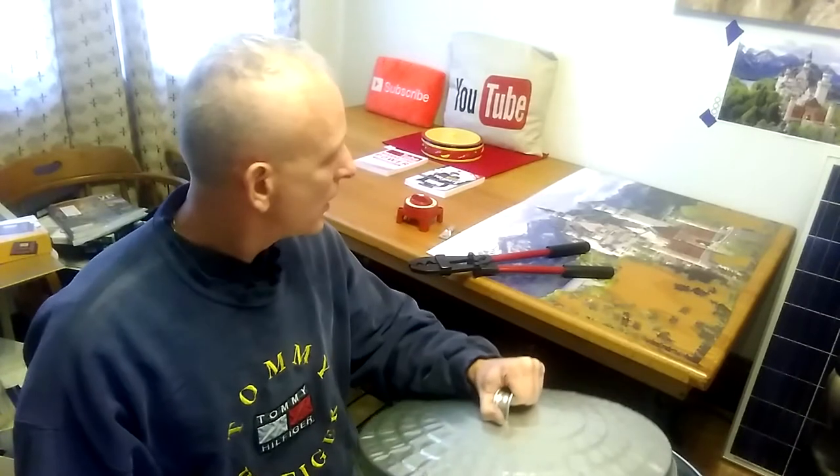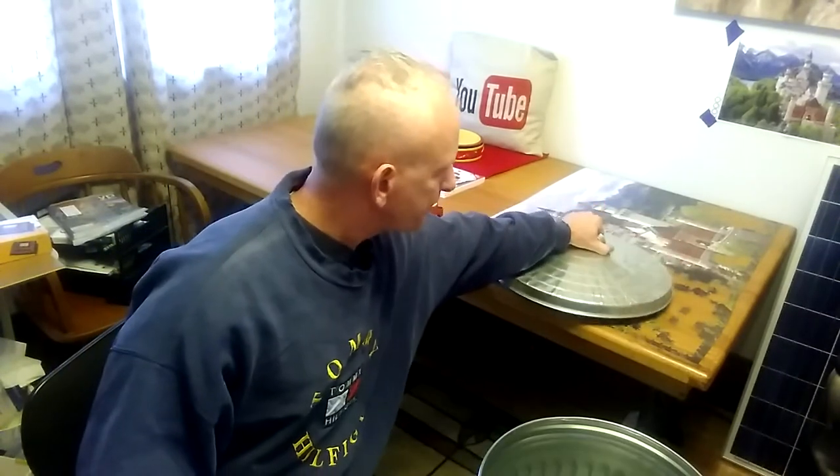If you saw the video the other day, I got an inverter that was supposed to be big enough for the refrigerator, but it is not. One of the items I'm going to put in here is a package of light bulbs, and a few other goodies — maybe a radio, and a whole bunch of charge controllers and such.